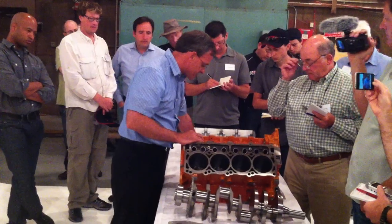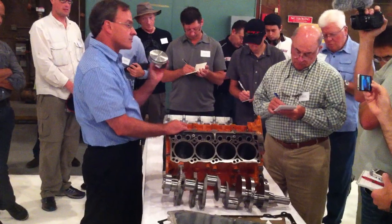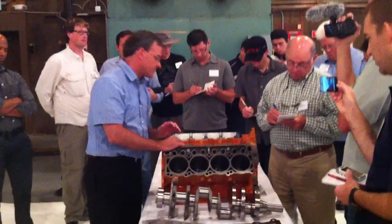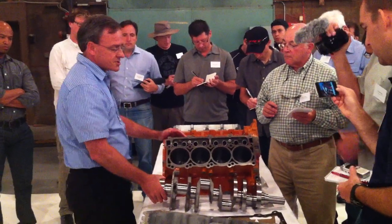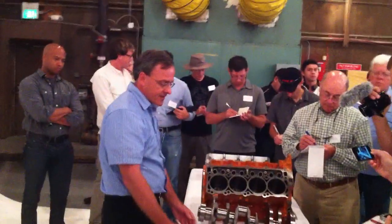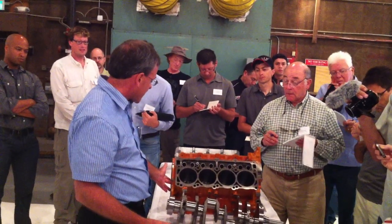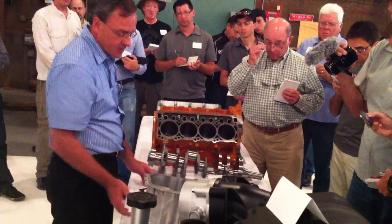We also raised the compression ratio on this engine. The outgoing engine had 10.3 to 1; this is 10.9 to 1 compression ratio, which improves both engine output and fuel economy. This engine also has a forged steel crankshaft with increased rolling pressures for improved fatigue strength. We've also modified the windage tray and oil pan to work with the revised casting for improved windage and oil handling.